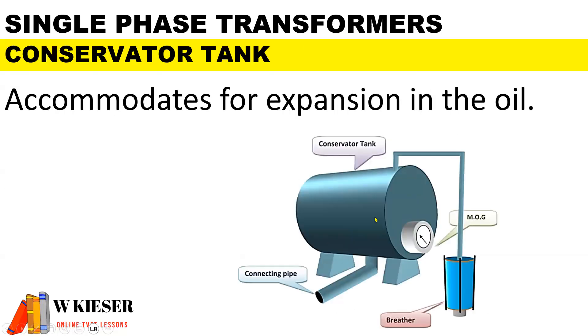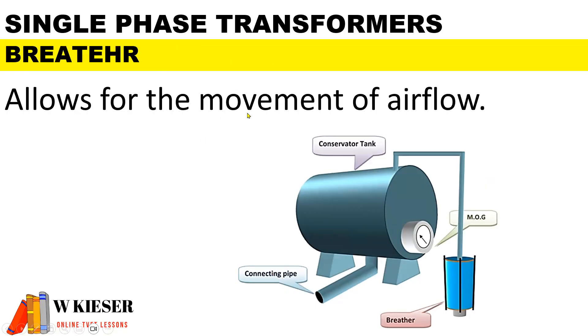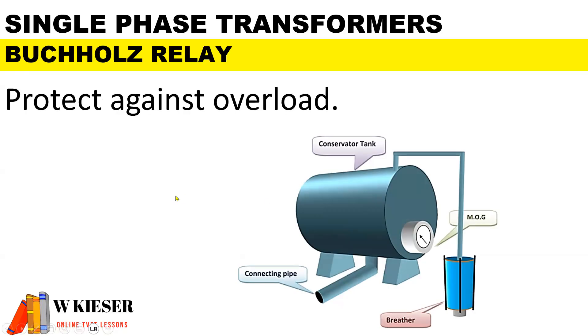This is an example of a conservator tank with the different components of a transformer. The conservator tank accommodates for expansion in the oil. The breather allows for the movement of airflow both in and out of the transformer. The Bosch relay protects the transformer against overloads and short circuits.